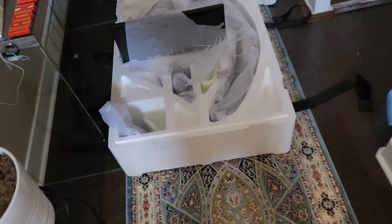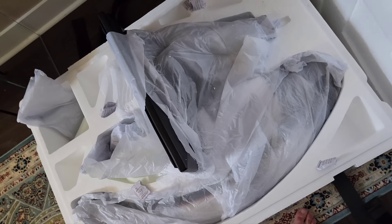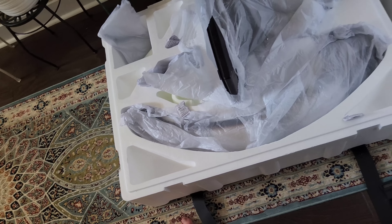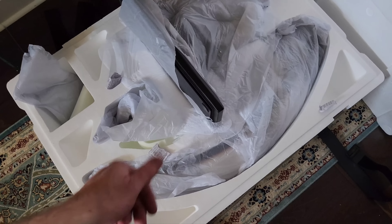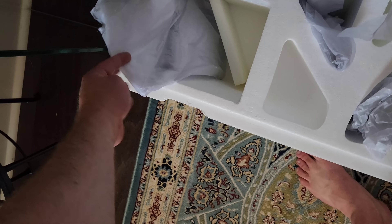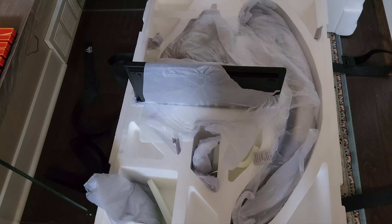Alrighty. So this is what we got in box one — looks like the dome and the base. That's a good thing. I wanted to get the base first because that box was so heavy. I'm going to put this where it's going to be and not move it again. This is the lighter of the boxes. But the body box is going to be heavy. And there's also a few additional tubes and whatnot. The base is pretty big.